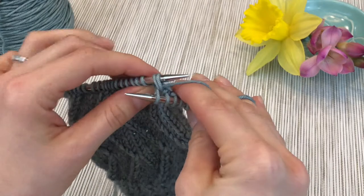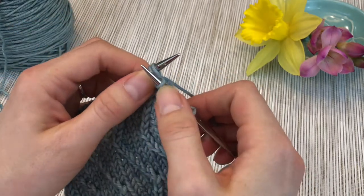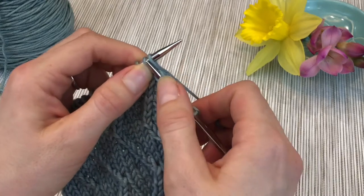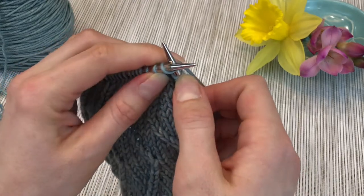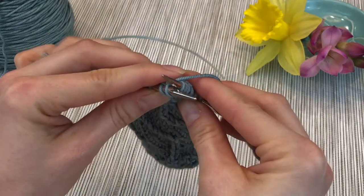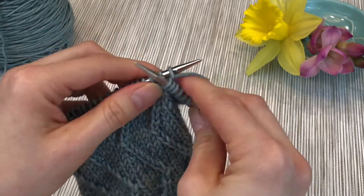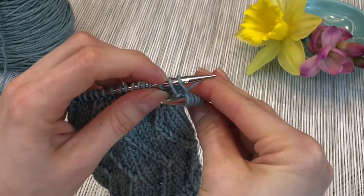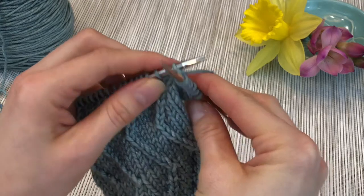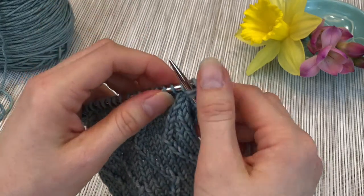But instead we're going to leave everything exactly as it is and do the extra step, which is to put the right needle into the first stitch. The same way — front to back, left to right — you're doing just a normal knit stitch. Bring the yarn around and through. You can see our two original stitches on the left needle and we have two new stitches on the right needle, so nothing has been decreased.